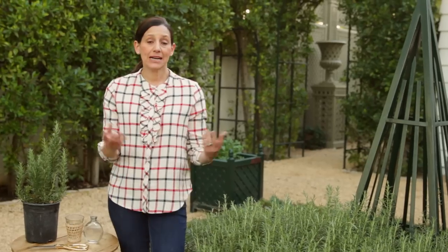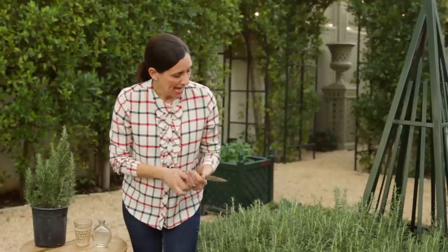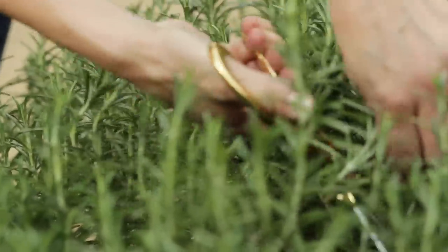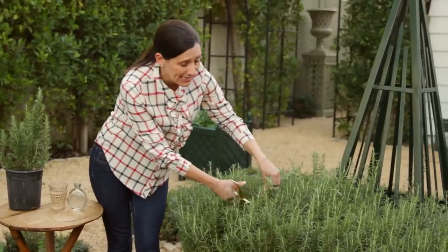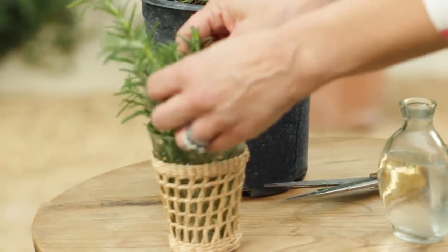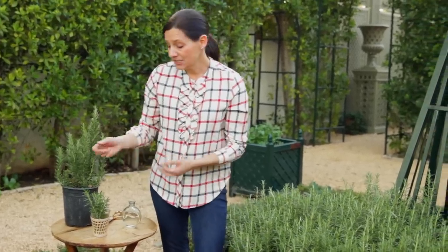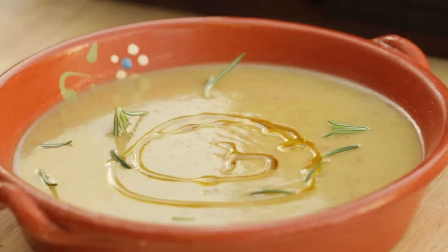When it comes time to harvest your rosemary, all you have to do is take out your scissors and clip away. Rosemary is pretty hearty and will last for a bit inside. What I typically do is I won't even put it in the fridge — I'll just clip off what I think I need for the next couple of days and put it in a little cup of water. Then when I'm cooking and I need rosemary, it's just a reach away.